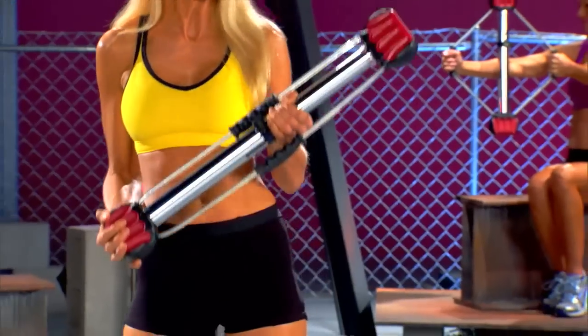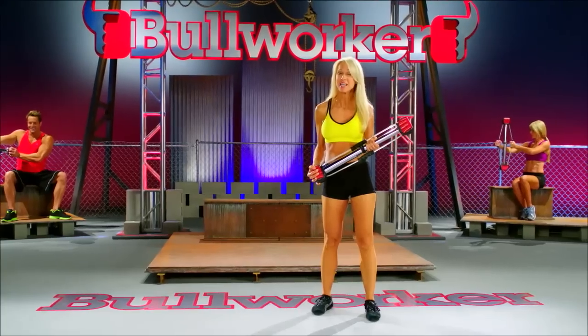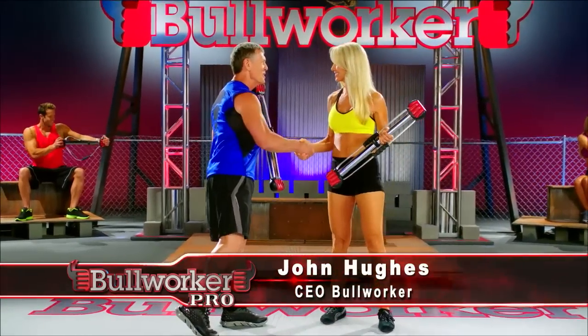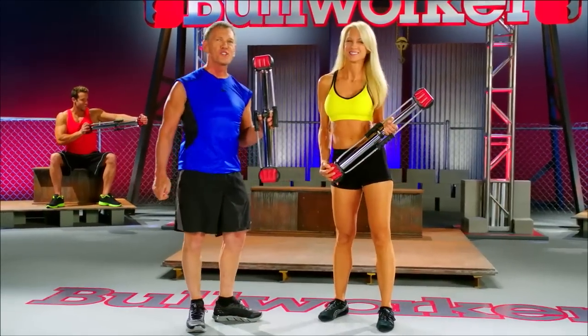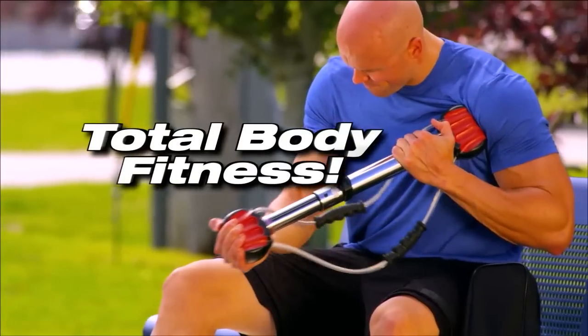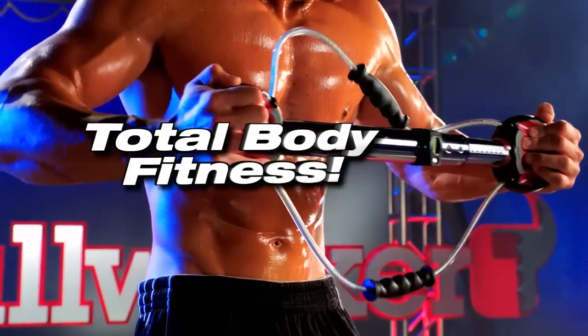Today you're going to learn about the Bullworker Pro. And with us today is the man behind the Bullworker Pro, John Hughes. It's great to be here, and we've got a product to show today. It's the Bullworker Pro — the most portable, total body fitness device you will ever come across.